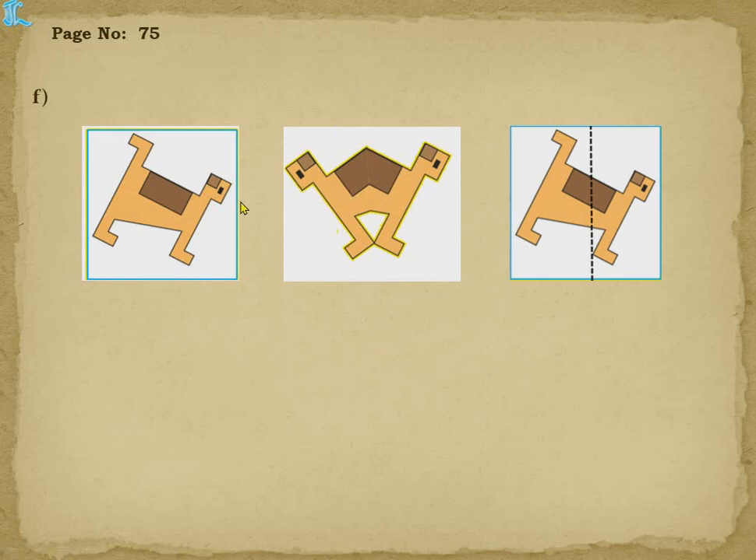Next F — this part is there and this part is there. We want this part, so we have to keep the mirror on this side so that the left side is hidden. If I keep the mirror here and the left side is hidden, I will get this image.